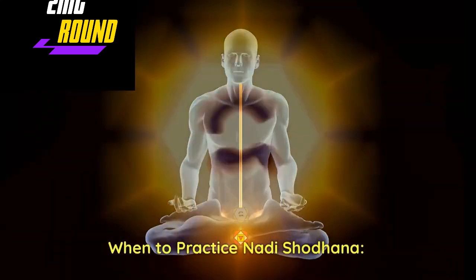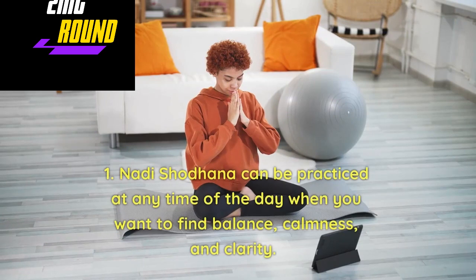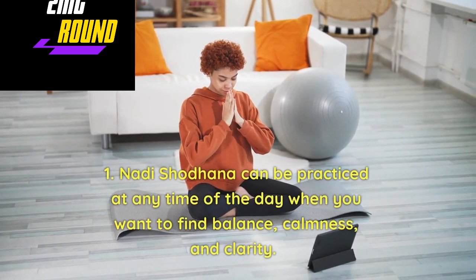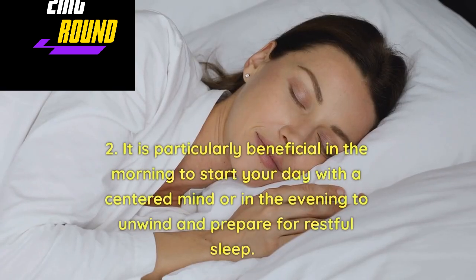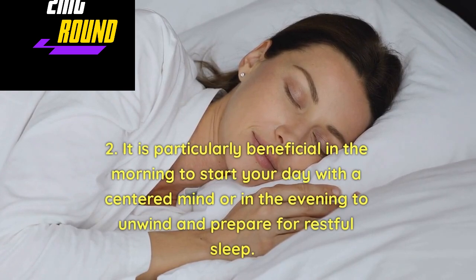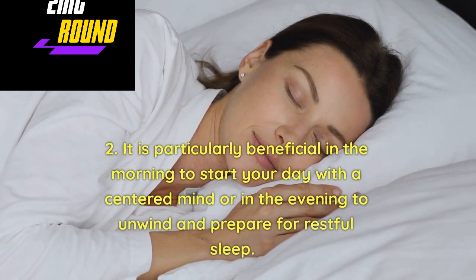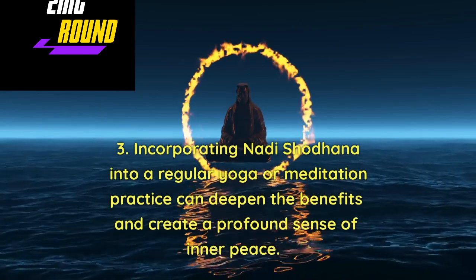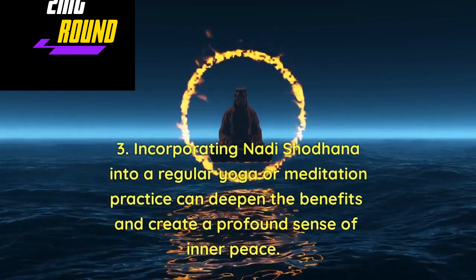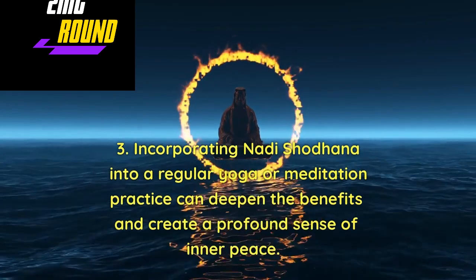When to Practice Nadi Shodhan: Nadi Shodhan can be practiced at any time of the day when you want to find balance, calmness, and clarity. It is particularly beneficial in the morning to start your day with a centered mind, or in the evening to unwind and prepare for restful sleep. Incorporating Nadi Shodhan into a regular yoga or meditation practice can deepen the benefits and create a profound sense of inner peace.